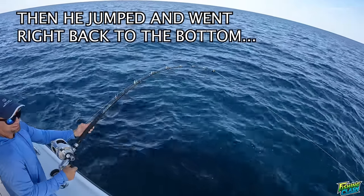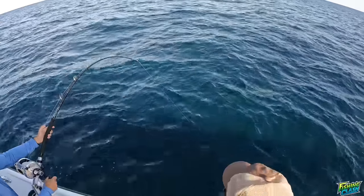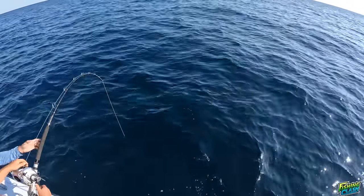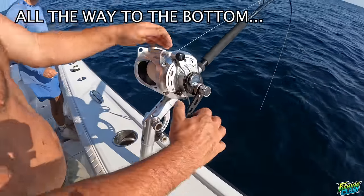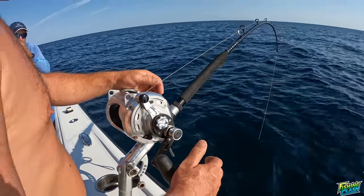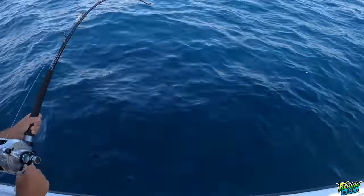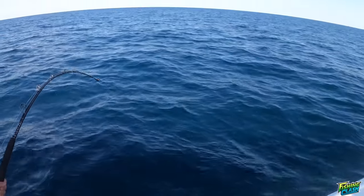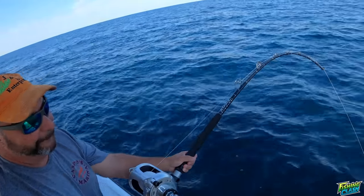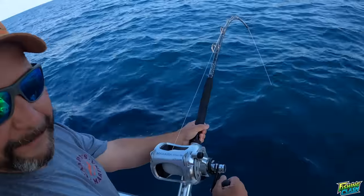That's a monster - it looked like a tarpon! That was gigantic. Did you see it? I saw the tail and it's flat. Just going - damn. That was bad. See how it's gonna be?